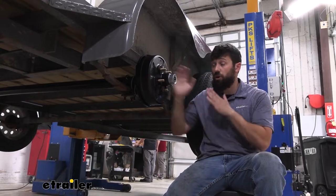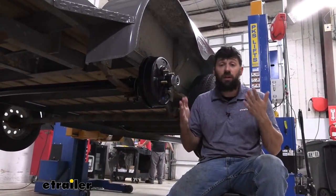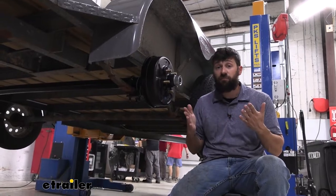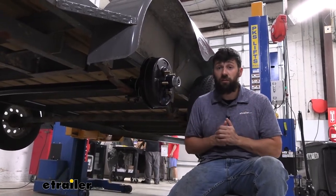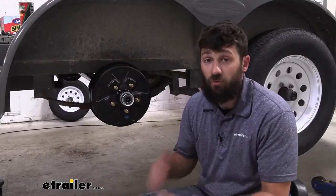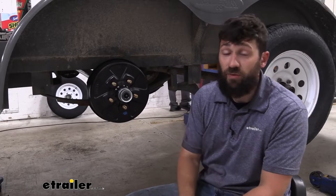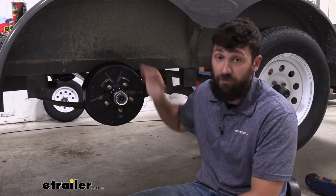We always recommend replacing what's on your trailer with the exact same one that came off. So for example, if your old axle had an 89-inch hub face, that's what we'd recommend replacing it with. The same goes for the weight capacity, although you can upgrade. Our axle is offered in a capacity from 2,000 pounds all the way up to 7,000 pounds, so no matter what capacity you need, we should have an option for you.